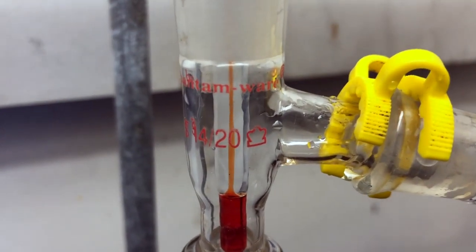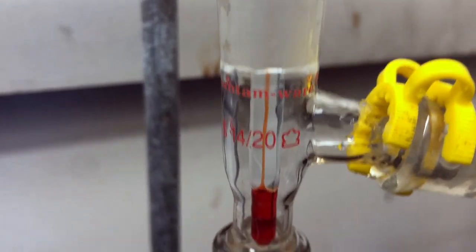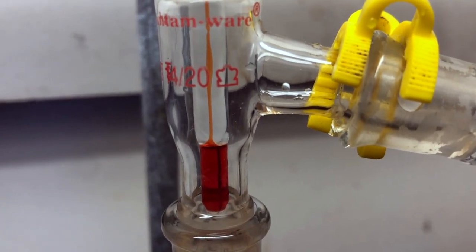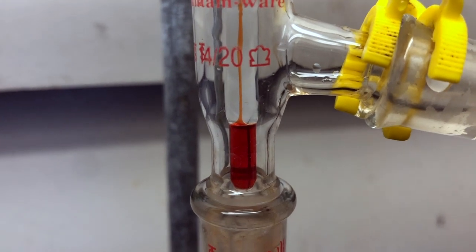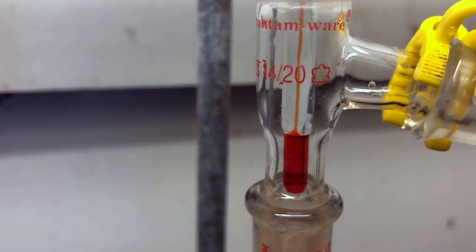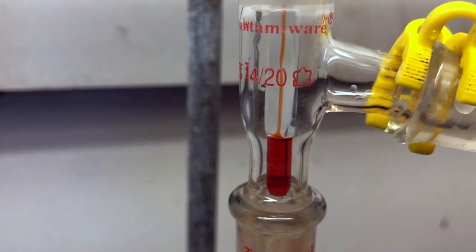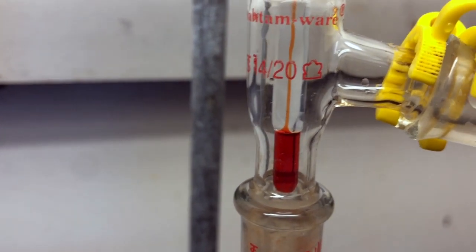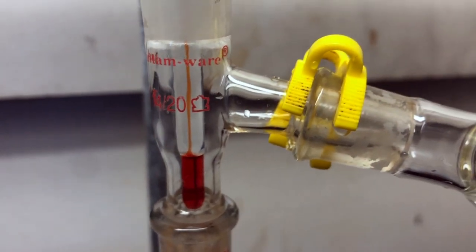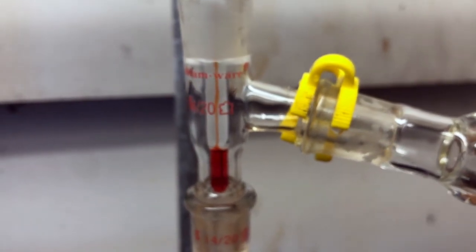We are about to get the first drop going into the condenser — starting to see a few droplets. Notice how much less surface tension the condensing liquid has now compared to what we saw in simple distillation. Much less surface tension, much less viscosity, much less acidity, showing that we have achieved some purification and are effectively removing water during this fractional distillation process.